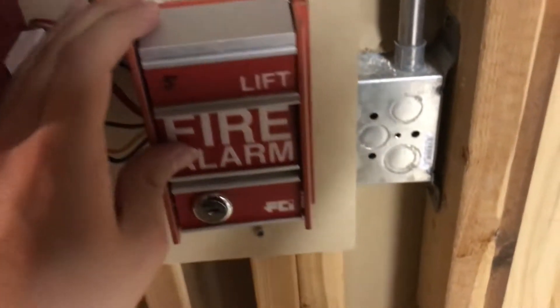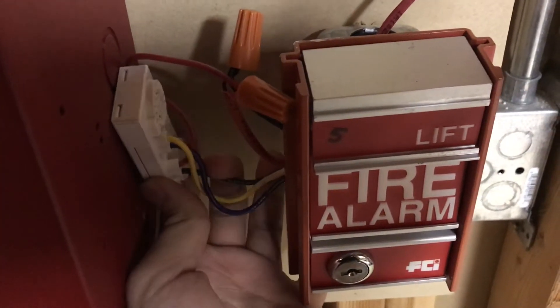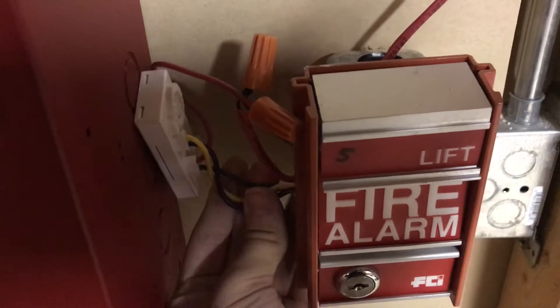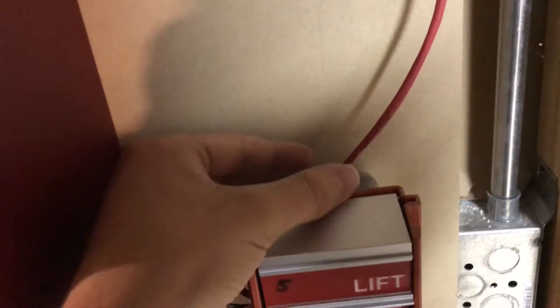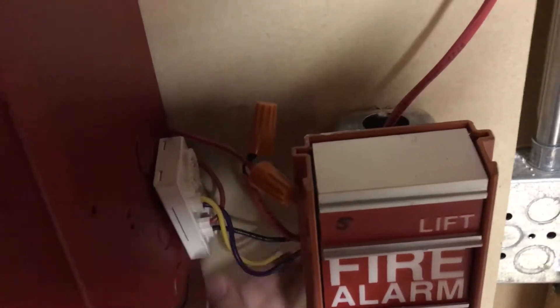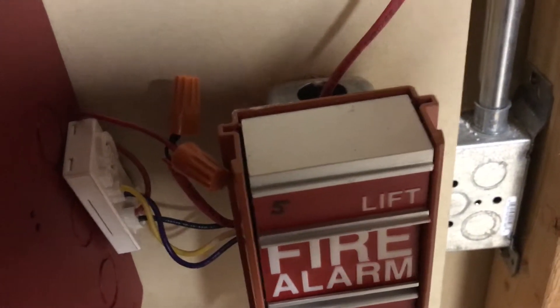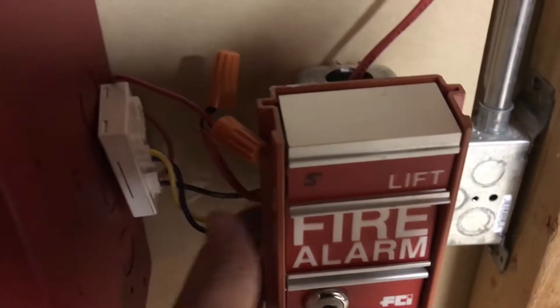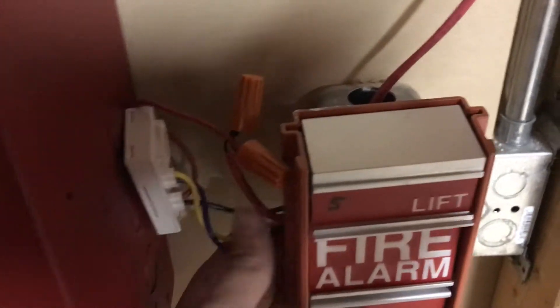For the pull station we have the FCI MS2. The module is out here because the MS2 has this big piece that goes back there and I just couldn't get it to fit in a single gang box, unfortunately. I'd have to get a bigger box, but I wasn't too worried about it, so I kind of tucked the wires off to the side. It works just fine and I'm not kinking the wires.